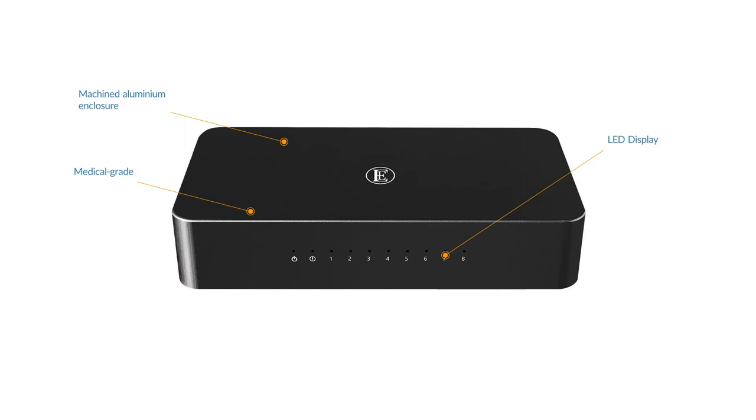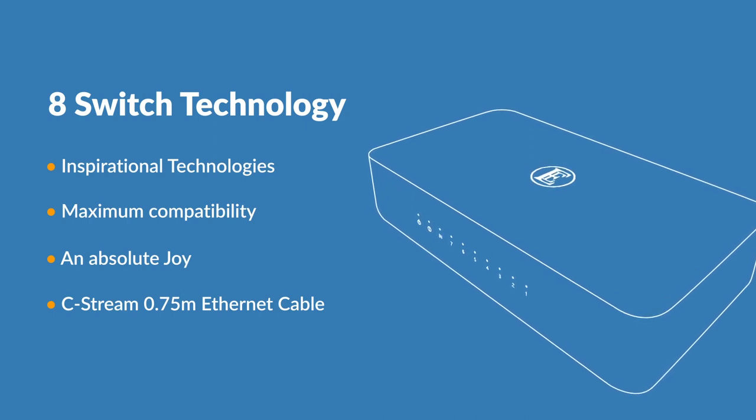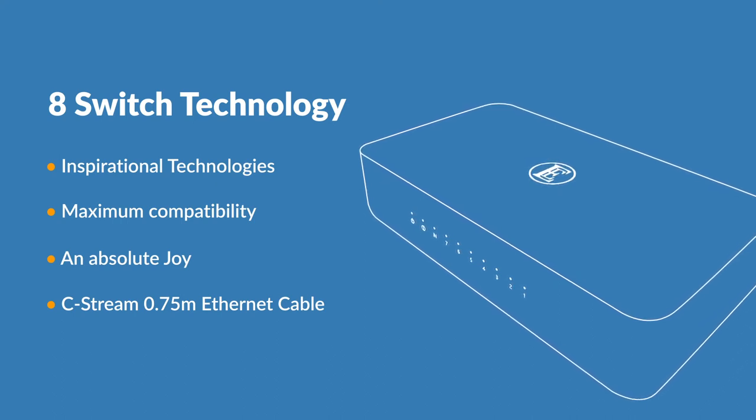An LED display on the front panel includes power, alarm and link status speed for each of the 8 ports. Other features include inspirational technologies, built upon UK electrical and audio engineering heritage.